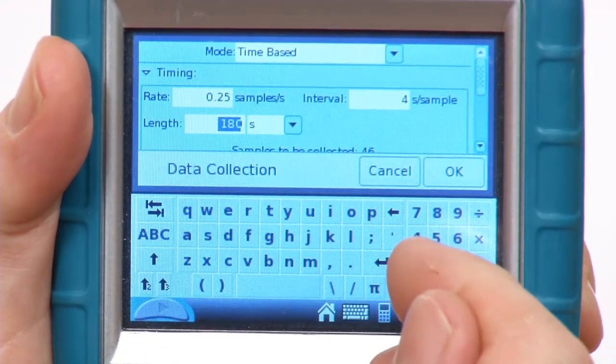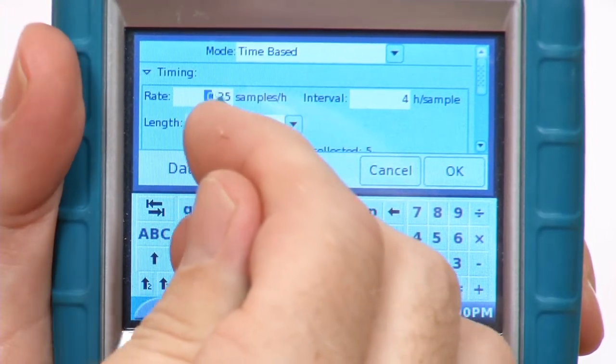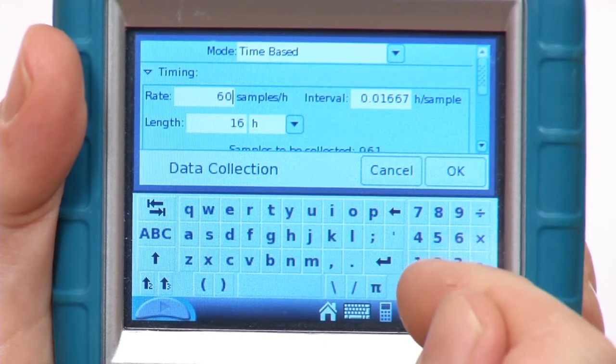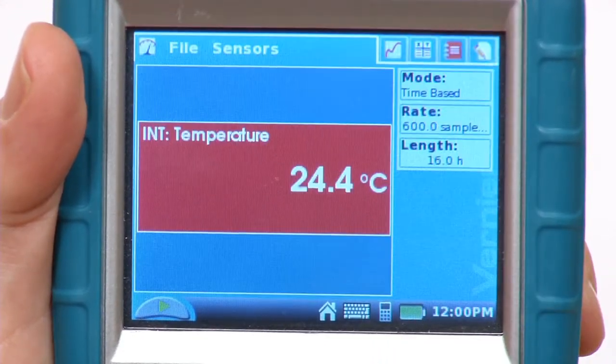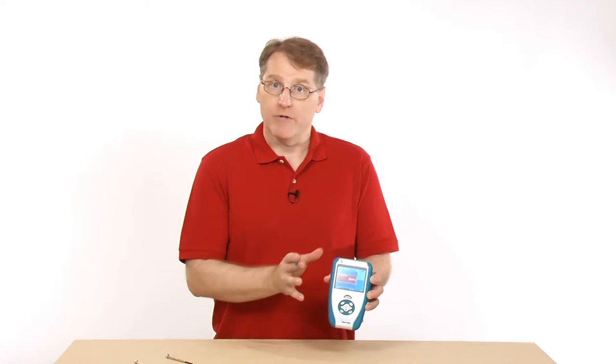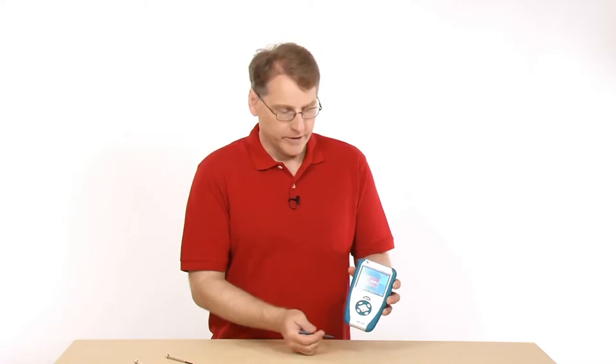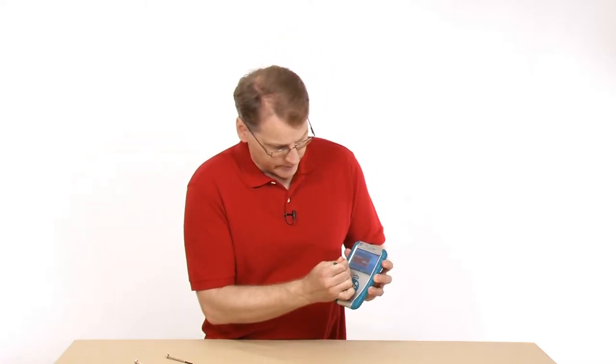Set it to 16 hours and 600 samples per hour. Before you start collection, make sure that you have charged the unit for at least eight hours. You want to make sure it's fully charged before you start. At that point, unplug it from AC power, hit the collect button, and just let it run. It's going to continue to run and eventually it will run out of power and shut off.